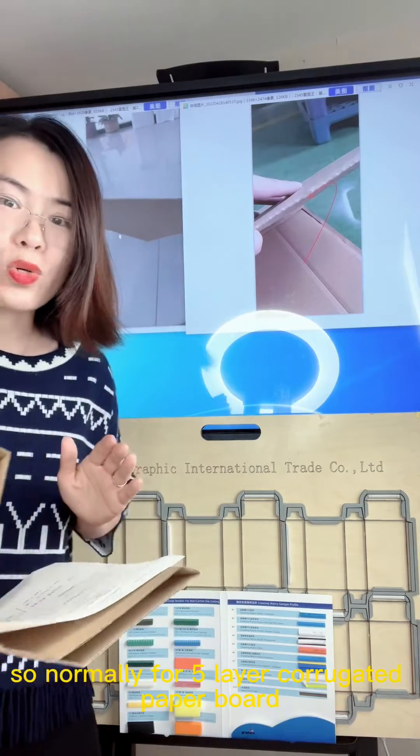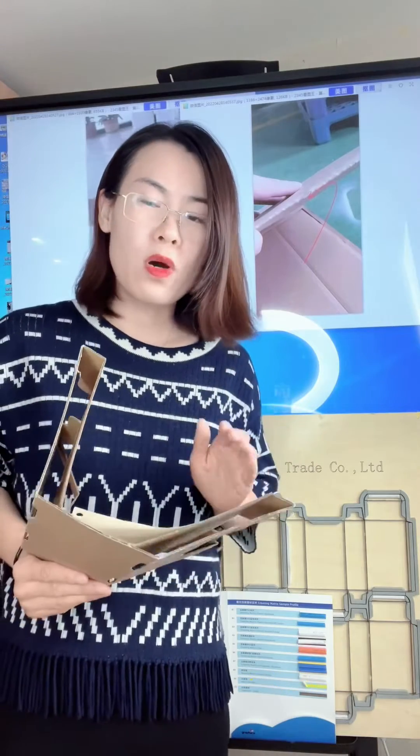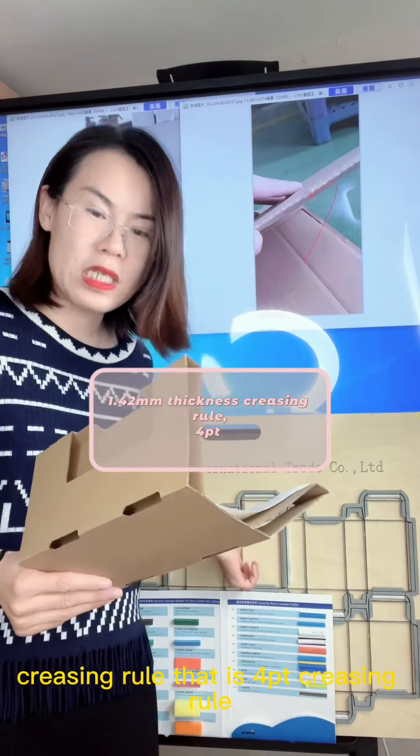We also have to check whether the crease rule is too thin. Normally for five-layer corrugated paperboard, we have to choose a 1.42 millimeter thickness crease rule — that is a 4pt crease rule.